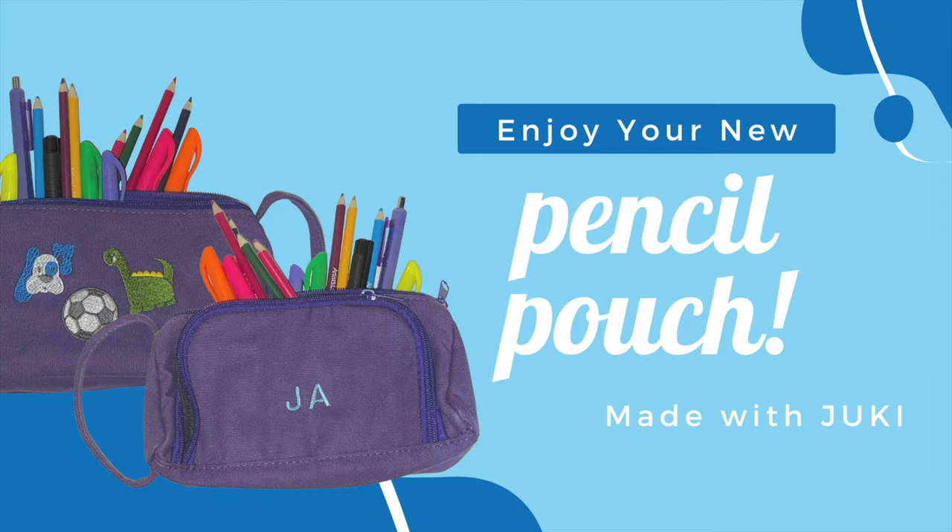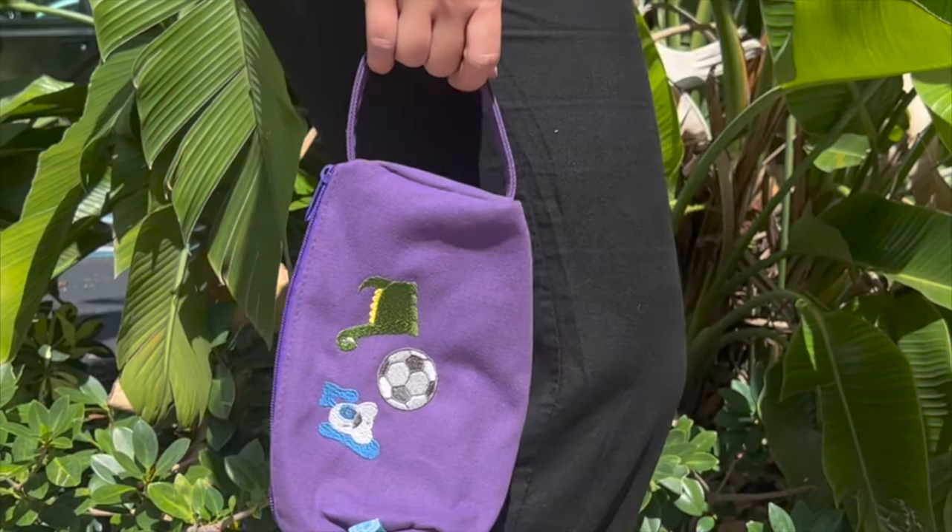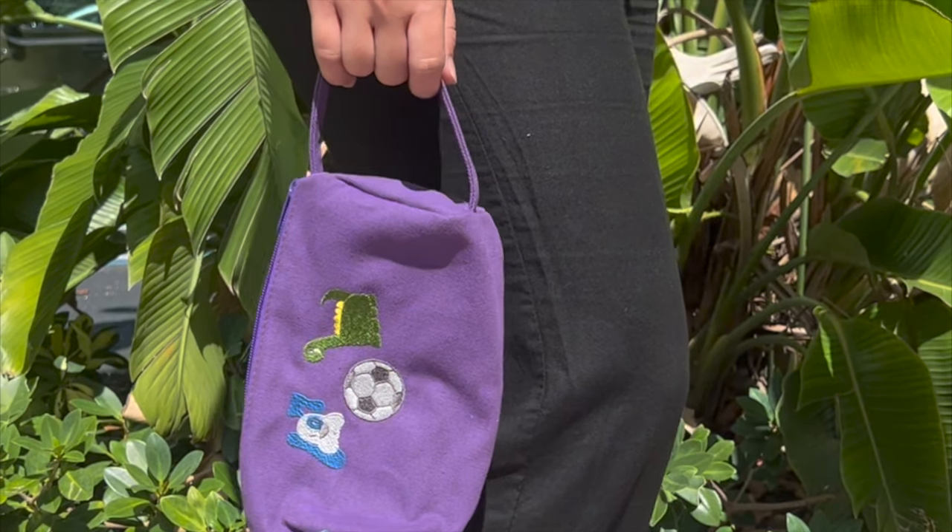Thank you for joining us on this project — we hope you enjoyed creating the embroidered pouch with us. See you on the next one!